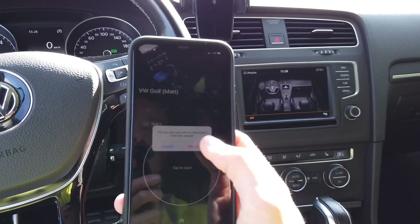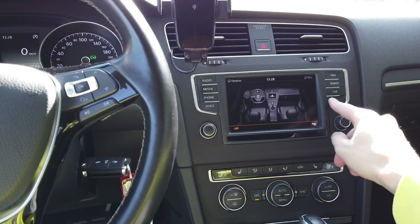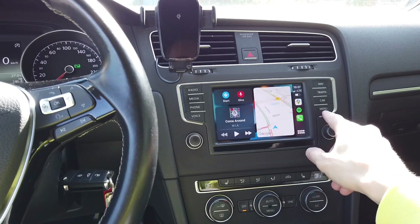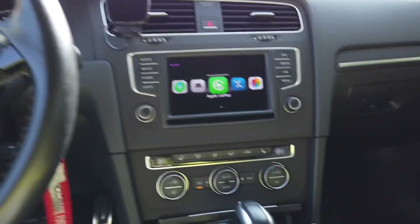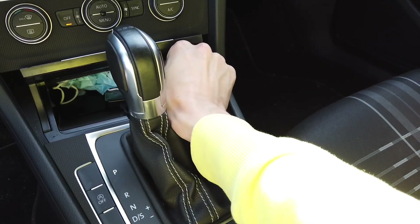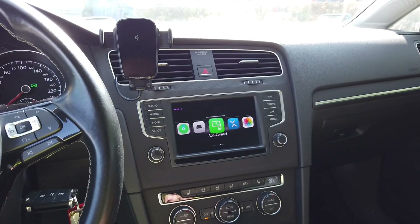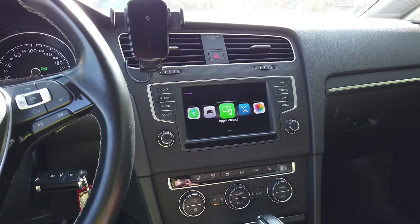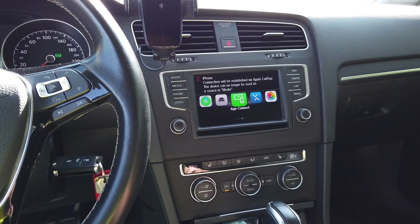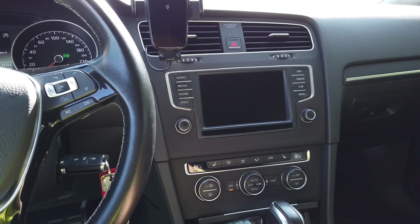We can disconnect the device. CarPlay needs to be reconnected, so right now we can still see the old interface layout. Disconnect the USB cable, connect it back, and after about 20 seconds of waiting we will have CarPlay back on the display with the controls on the driver's side.